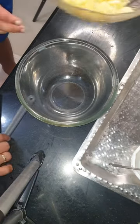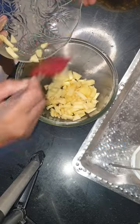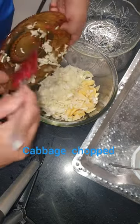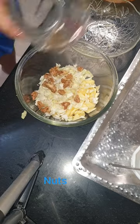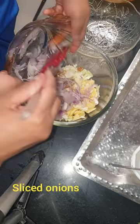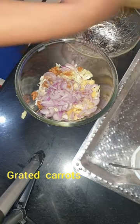Today we are going to make Carrot Apple Nut Salad. Take a bowl and put apple, cabbage, nuts, onion, and carrots.